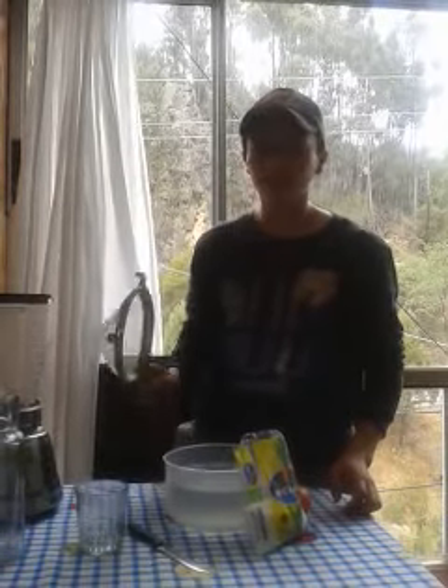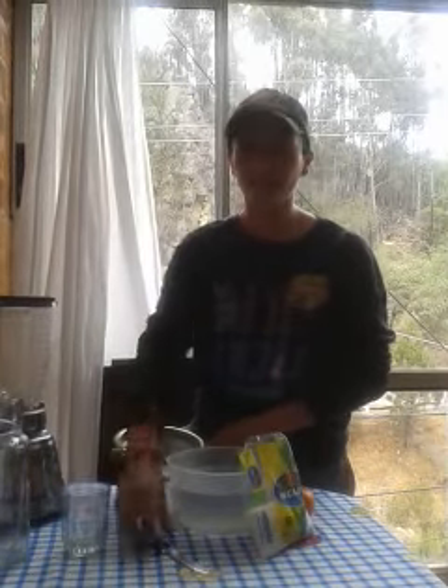Implements: the strainer, blender, a glass, a knife.